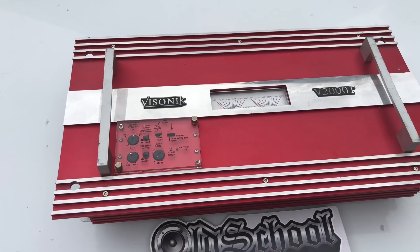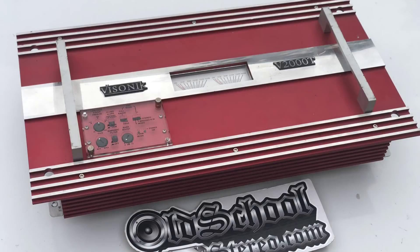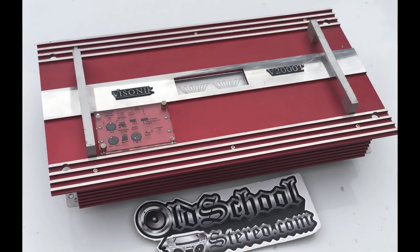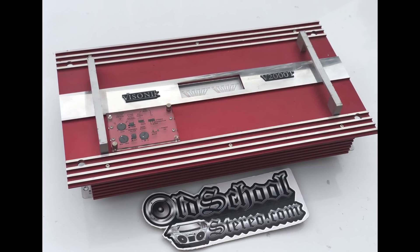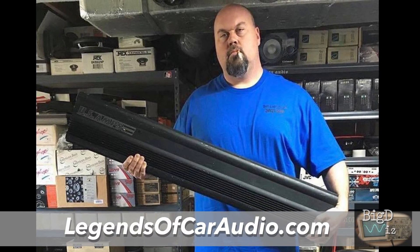Today we're going to look at a Visonic amplifier. This thing just looks cool — check it out with the handles and the VU meters and the little plexiglass cover for the crossover. Just a really slick looking amp. A lot of people know these as flea market amps, but hey, I love it. Big shout out to my boy Brad over at Legends of Car Audio for sending this over to me. Thanks a lot Brad — check him out at legendsofcaraudio.com.